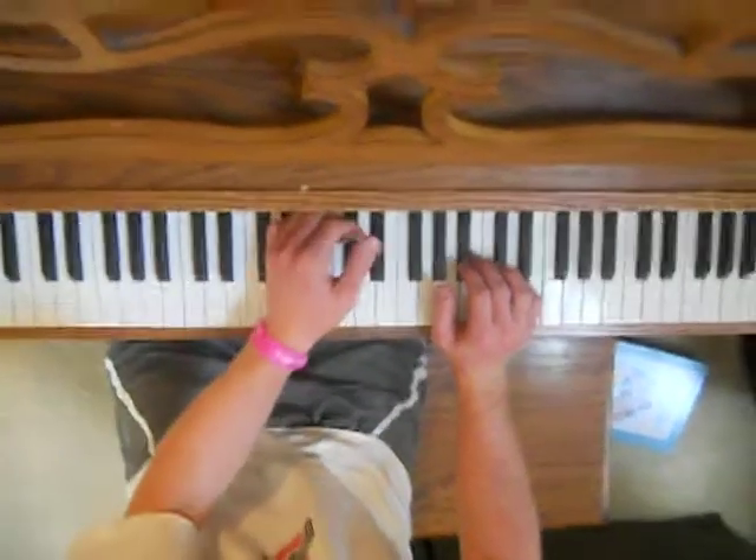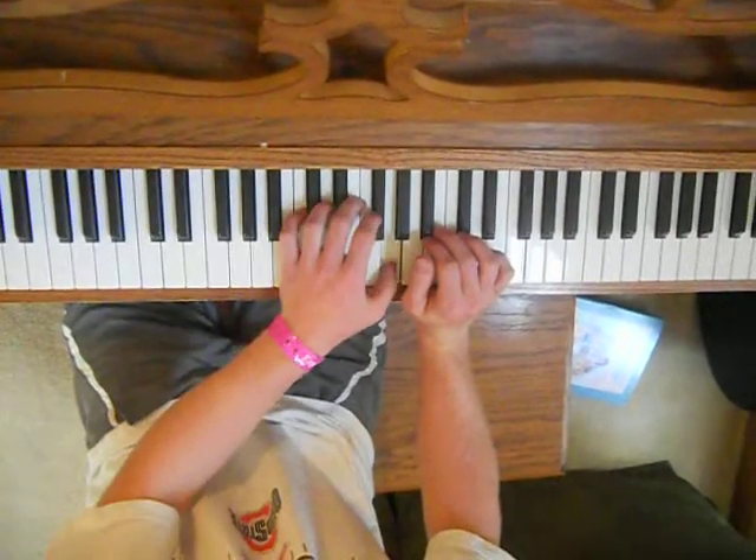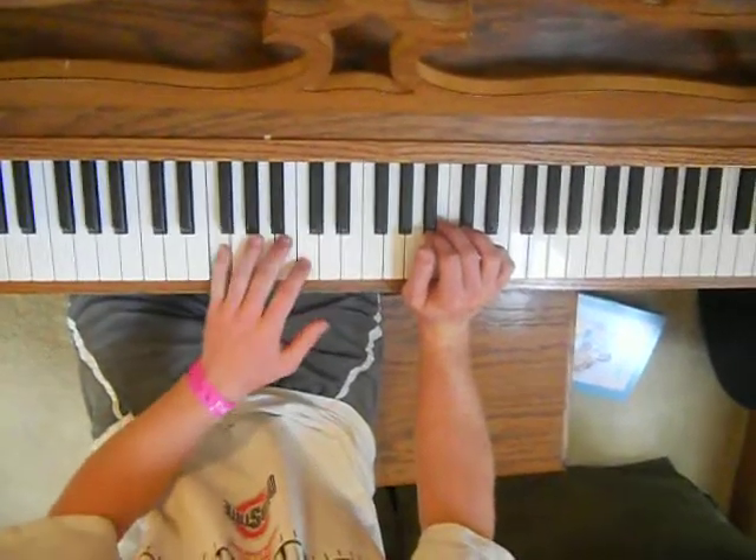So, left hand goes E, B-flat, F, F, G, B-flat, B-flat, F.